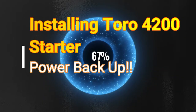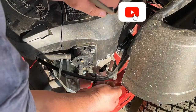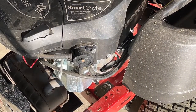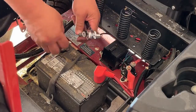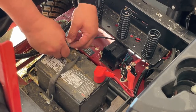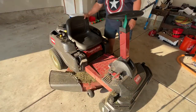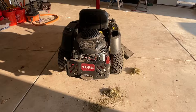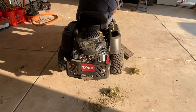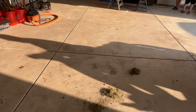Nice job — you've installed the starter. Now you're ready to power things back up and get this lawn mower going before your wife kicks your butt. Start by reinstalling the spark plug cable to the spark plug. Next, reconnect the negative cable back to the battery — it'll go on the negative terminal, which is the only one that's open. Lastly, lower down the seat, climb in, insert your ignition key, and start that lawn mower right up. If you did everything right, you should be powered up and back to mowing the lawn.